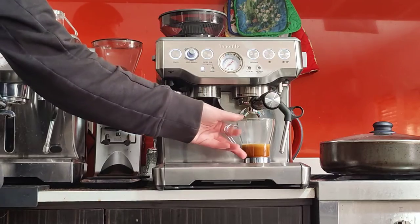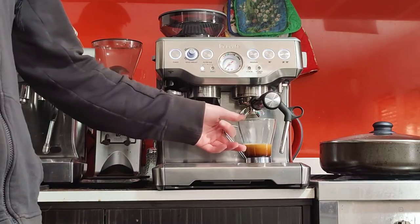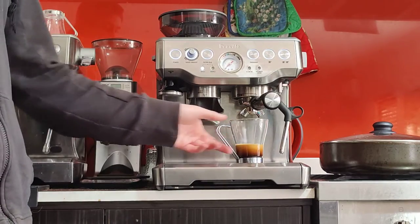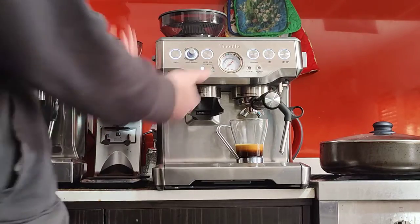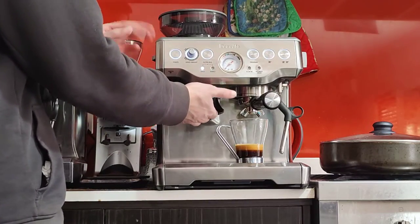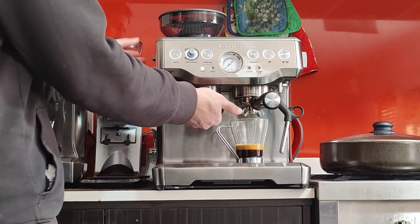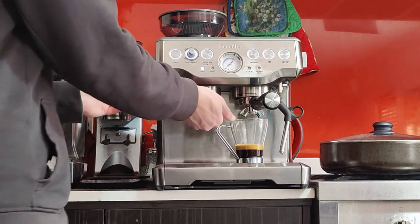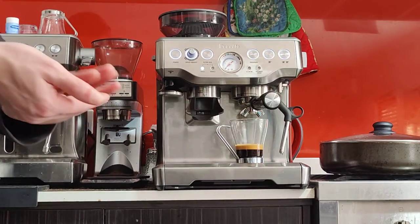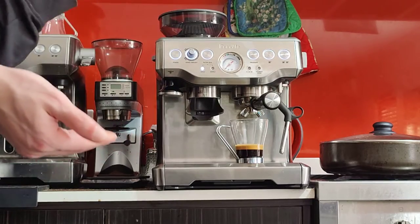So on the dot — you could say it was a touch too quick, but honestly it looks really good, not a bad shot at all. Maybe we can try grind size number 4. The way you adjust it is you start the grinder and then rotate the dial — you don't want to rotate it when the grinder isn't running. After you change the grind size, purge and discard those grinds because they'll be a mix of the old and new grind size.